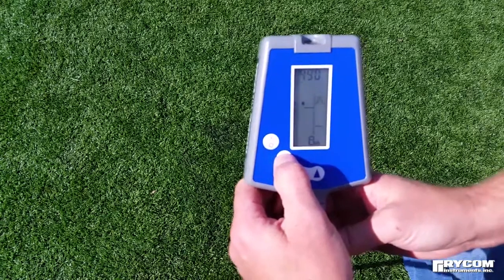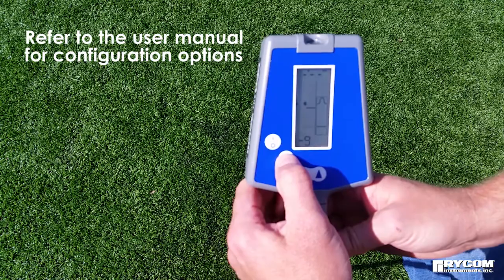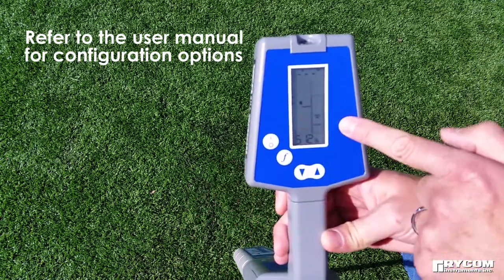Since the 8873 has many modes and frequency options, please refer to the manual to set up the unit as desired.